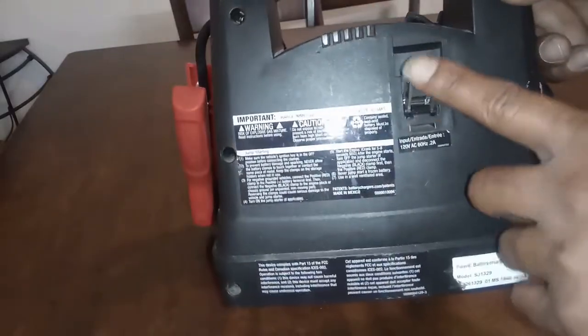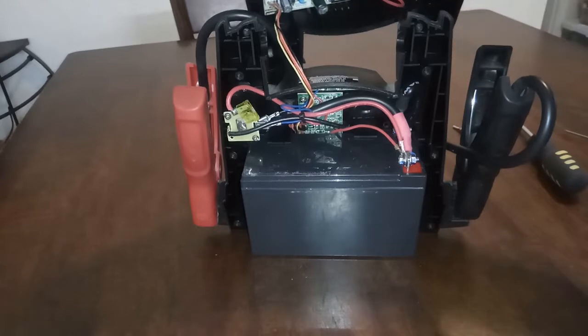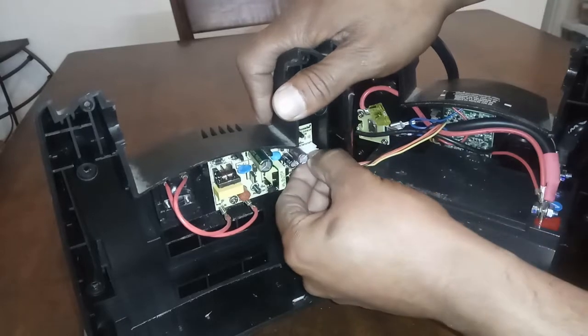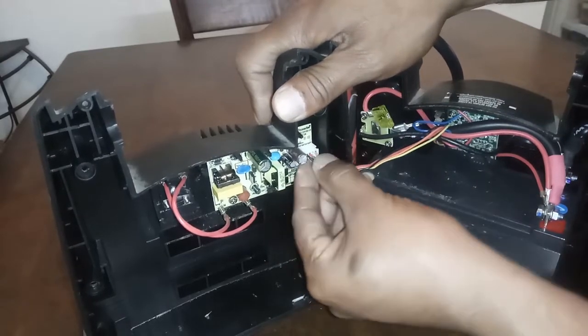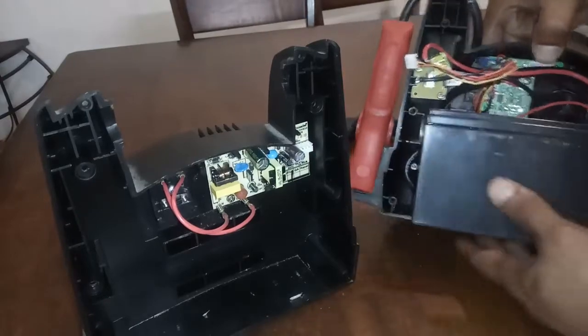So now this is a problem right here. I'm going to unplug it from the board — unplug it from the board here. There you go. And so everything here works fine.